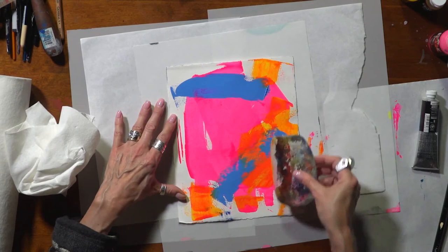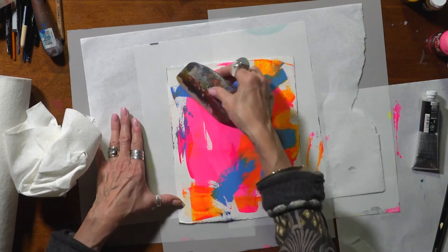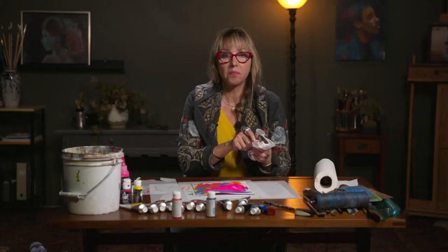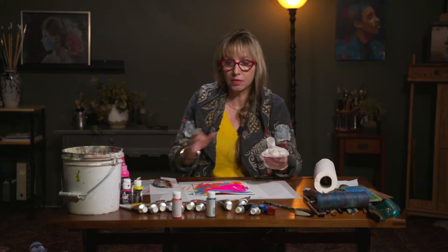I'll spend a whole day just making grounds and making collage paper because it is fun, and I practice balancing my lights, darks, and colors. If I put something in one place, I put it in another place.